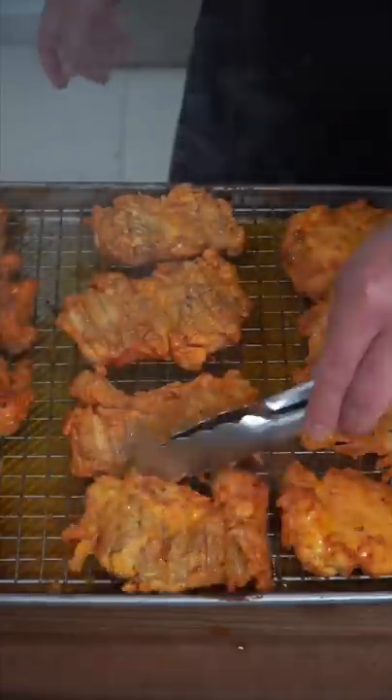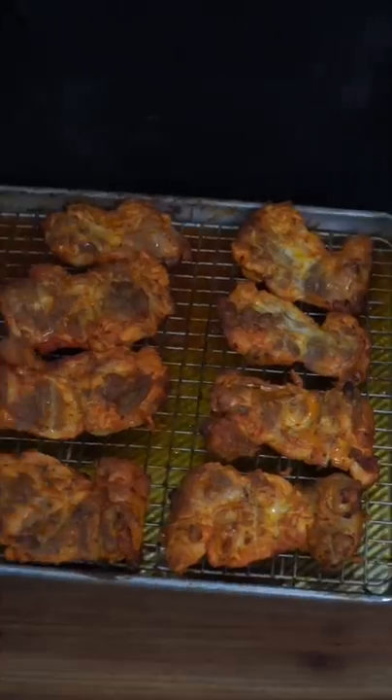Lay them out on a sheet pan with a rack and into the oven at 400. After 20 minutes, give them a flip, then back into the oven at 425. Make sure you let them rest a little bit, chop up the chicken, and into a screaming hot pan for a quick crust.